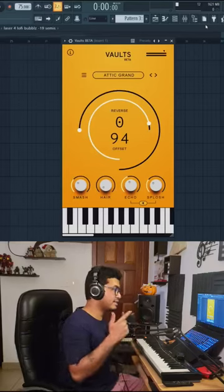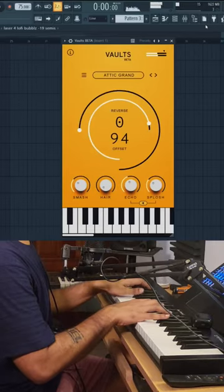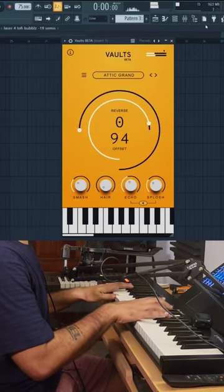You can never have too many free pianos, and this is a free piano. Not the softest piano, but it still gets the job done.